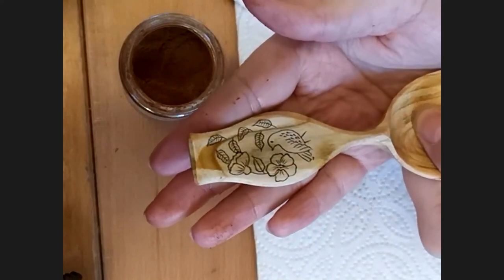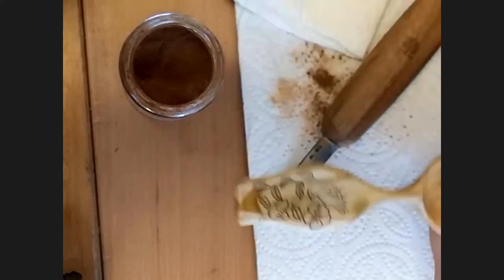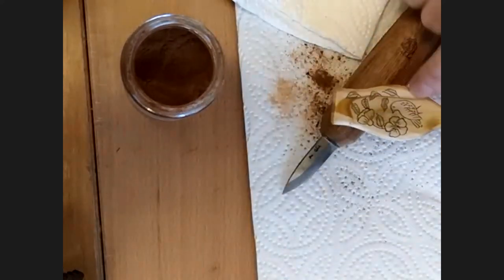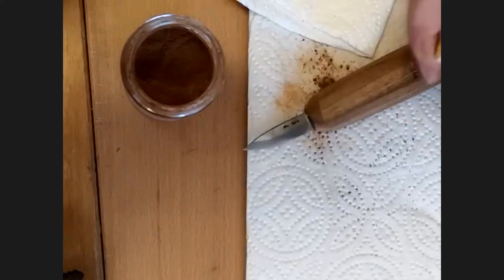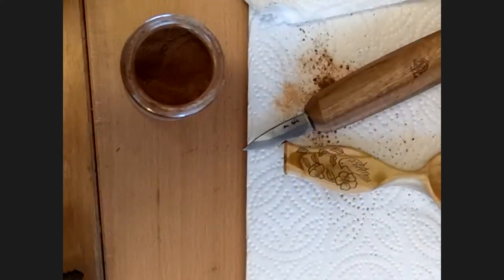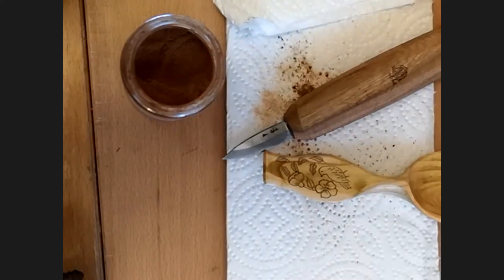And there we go — beautiful! I'll probably do a little bit more fiddling with that, maybe add some more textures or patterns, but that's the general gist. Thank you so much for taking your time and sharing all of this — it looks fantastic. Any other questions about coal rosing, pigments, or process?